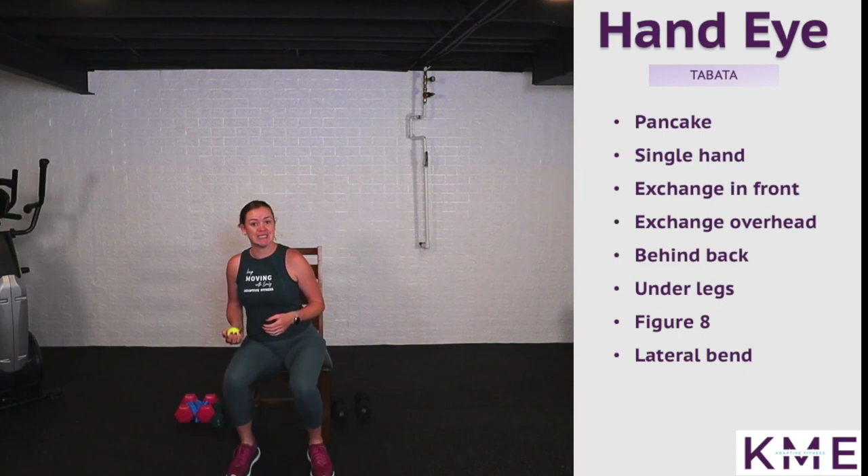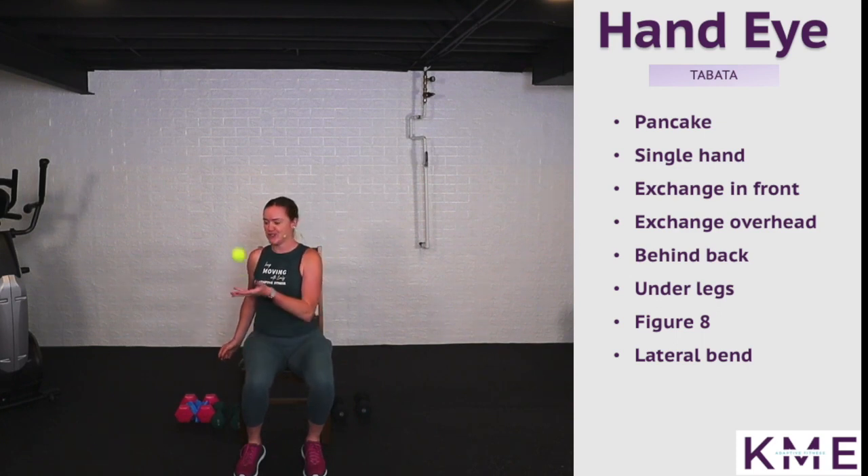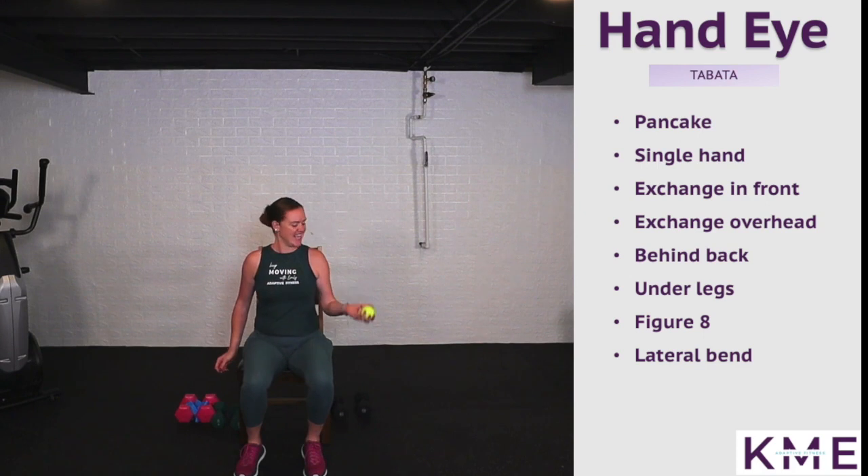We're going to do single hand tosses — right hand for a bit, left hand for a bit. This one is a little more challenging to not look at the ball, especially with the non-dominant hand. Switch hands — you may notice one hand is a little more difficult. You don't have to throw it too high; if you drop the ball, that's just part of your workout to go get it.